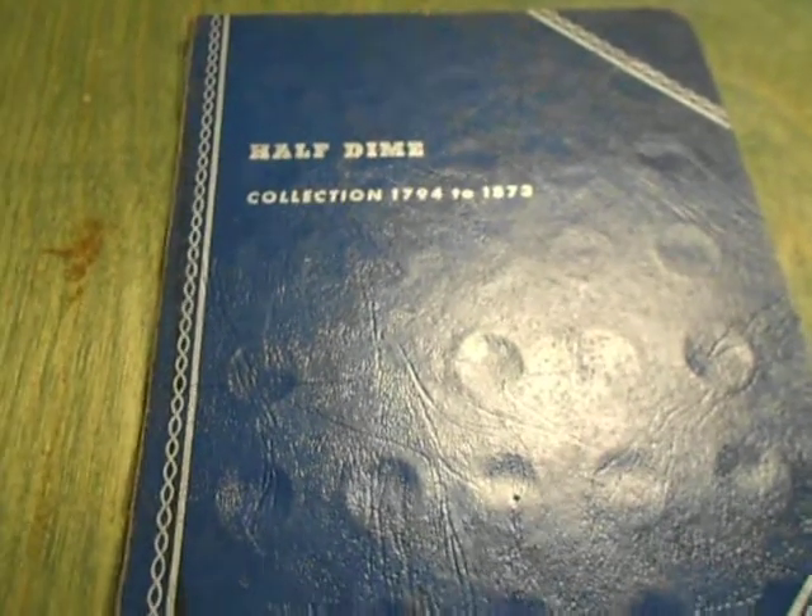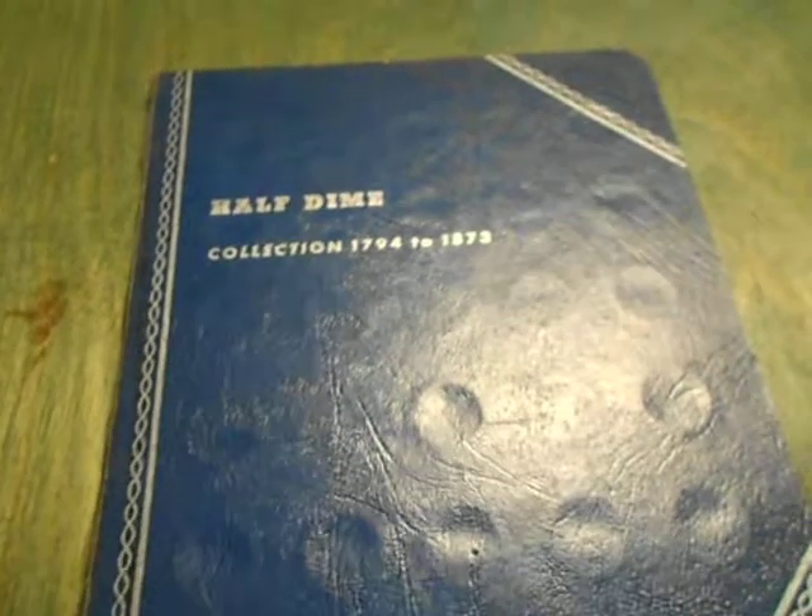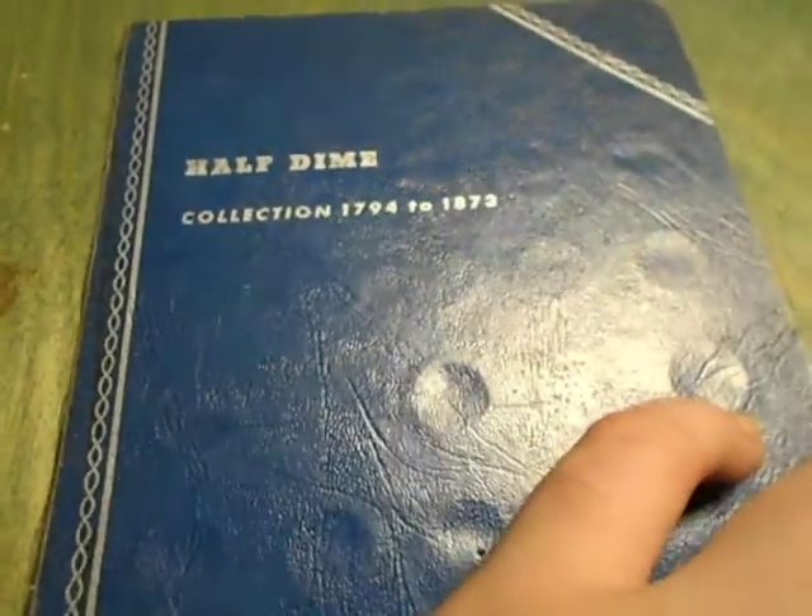Hello again. This is my half dime nickel collection. I'll start with the half dimes. I don't have a lot of them, but I have a couple.